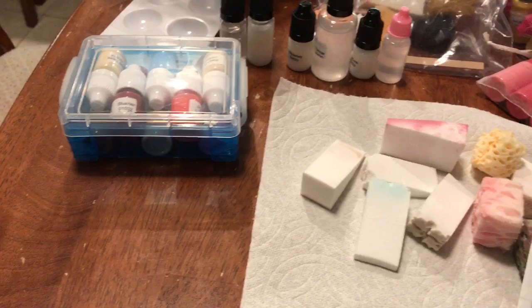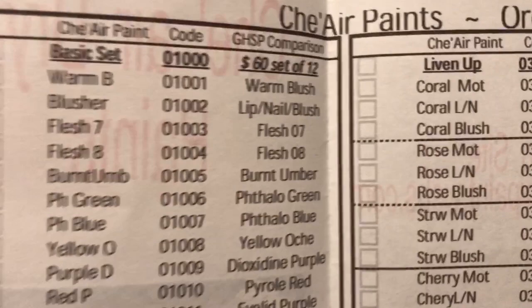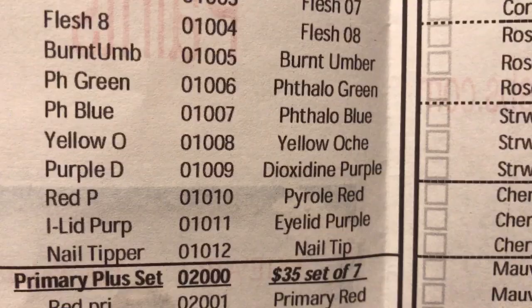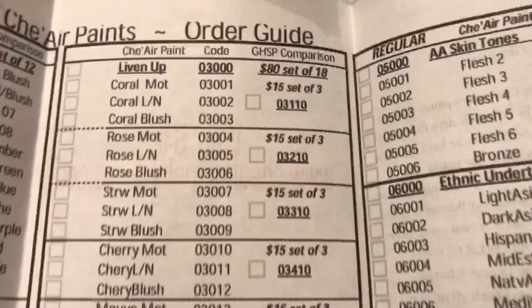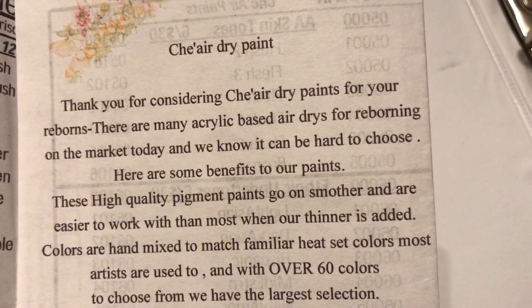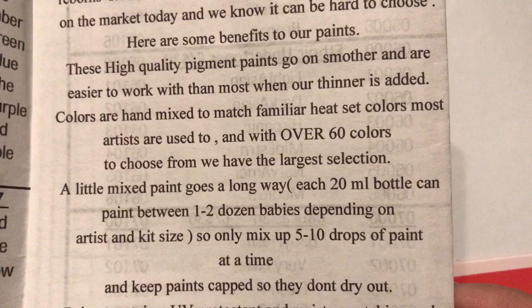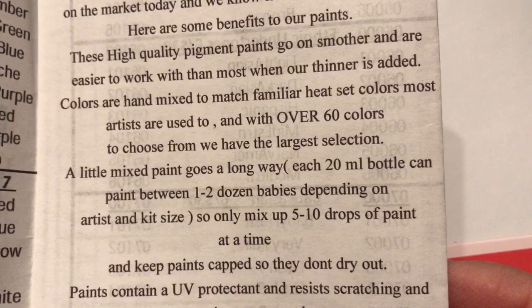Shea did provide us all with a pamphlet that had a directory of all the different colors she has. What's cool is that a lot of the names actually correspond to the Genesis heat set paint colors, so the idea was to make it easy to switch over if you've been using Genesis. The pamphlet reads: 'Thank you for considering Shea Air Dry Paints for your reborns. There are many acrylic-based air dries on the market and we know it can be hard to choose. These high quality pigment paints go on smoother and are easier to work with when our thinner is added. Colors are hand mixed to match familiar heat set colors most artists are used to, and with over 60 colors to choose from we have the largest selection.'